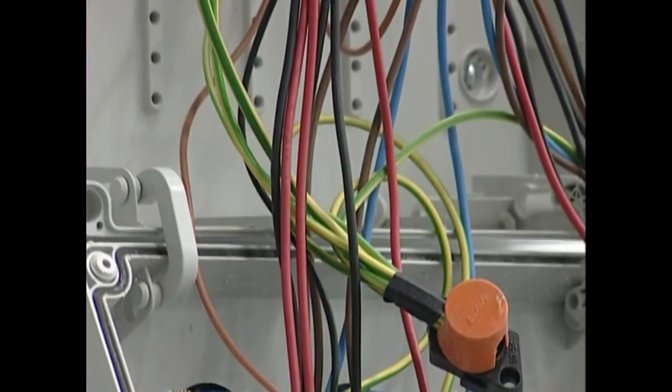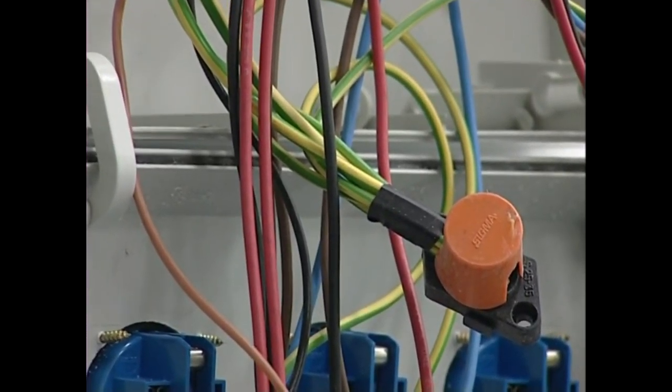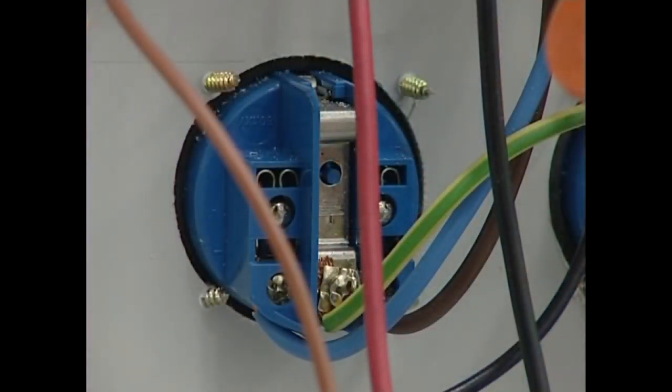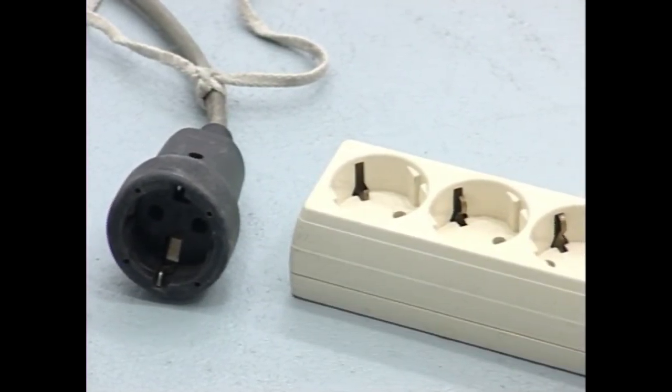Instalazio elektriko guztiek lur argunea deitzen den konekzio bat izaten dute. Konekzio hori bere alaz aurki daiteke. Arauak agintzen du lur argunea kolore horia eta berdea dituen kablea behar duela izan. Lur argunea ez da beste konekzioak bezalakoa, pertsonak babesteko konekzioa baizik.